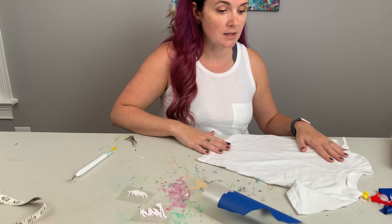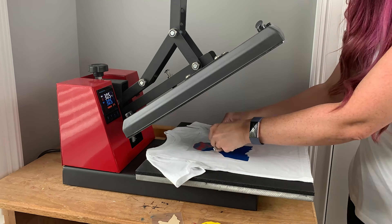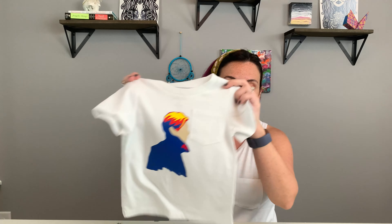Here is our finished shirt. During the press, when you're layering vinyl you do not have to press the full time for each layer — just enough to get the first layer to stick, then the second and third. Once you get all your layers on — because some you'll have to place one at a time so there's no overlap — then you can press it for the full 12 to 15 seconds depending on what type of vinyl you're using.